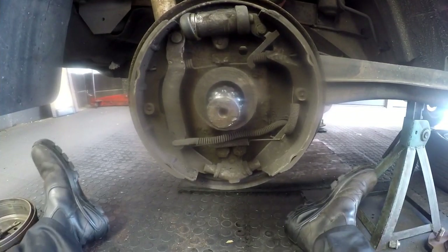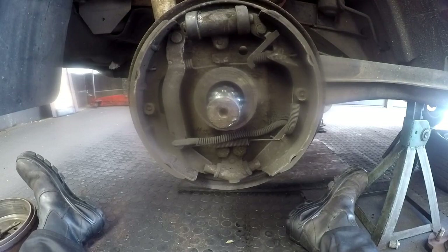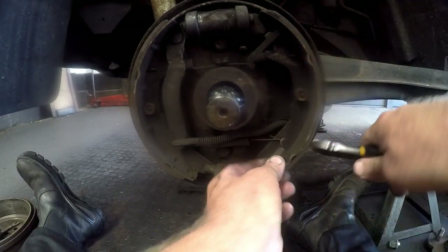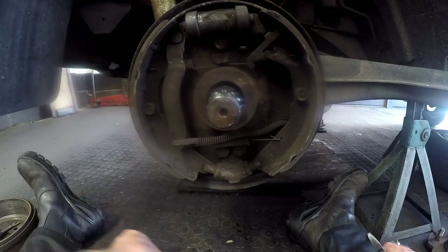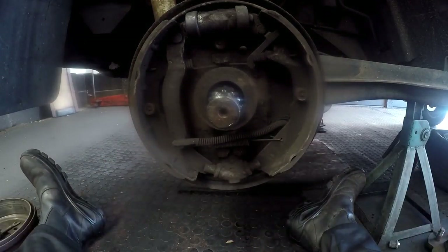I'm going to quickly show you how to strip down and take these brake shoes off. Basically we want to loosen up all the springs. Bear in mind, remember where they come from — if you can't remember, just take a photo before you start stripping so that you know where to find them.